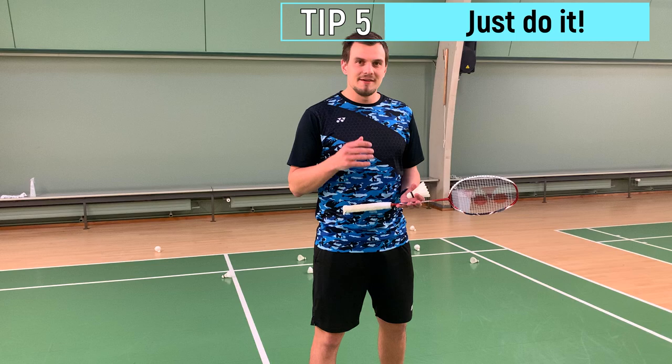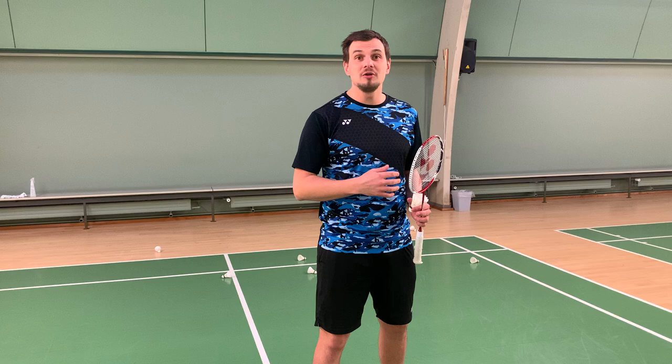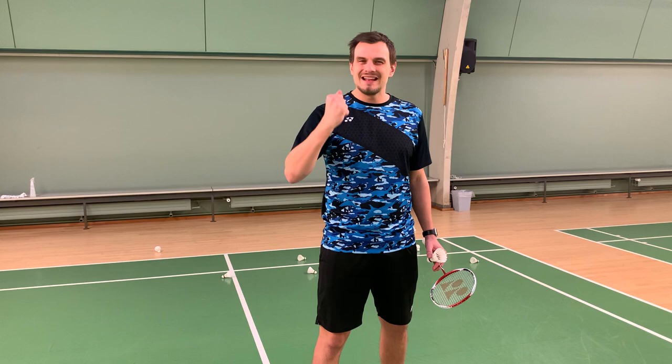Step number five is very, very simple — do it. Do the flex serve at training and in matches. If you play without a flex serve, your opponent will know right away and they will keep moving forward, reaching your short serve higher and higher. This is a tactical, very important step to reach a high level in badminton.